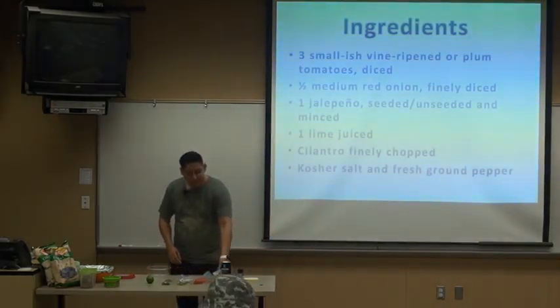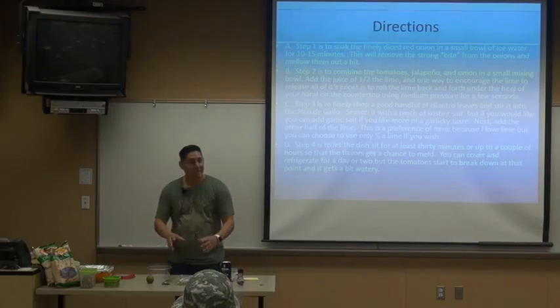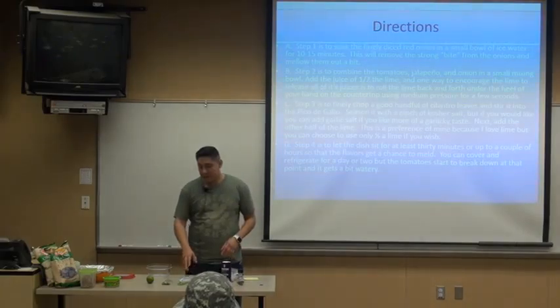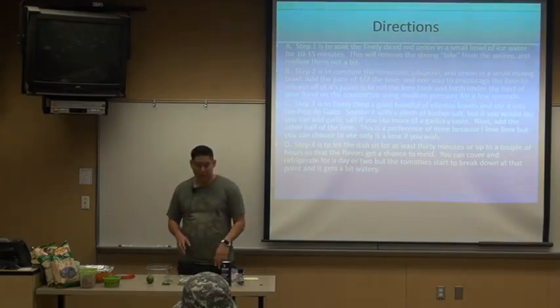What you're going to want to do is first take your diced onion, and you're going to want to take a bowl of ice water and put your onions in the ice water. Basically what this does is it's going to mellow it out — it takes the bite away from it. Some people don't prefer the real oniony taste and this will mellow it out a bit.